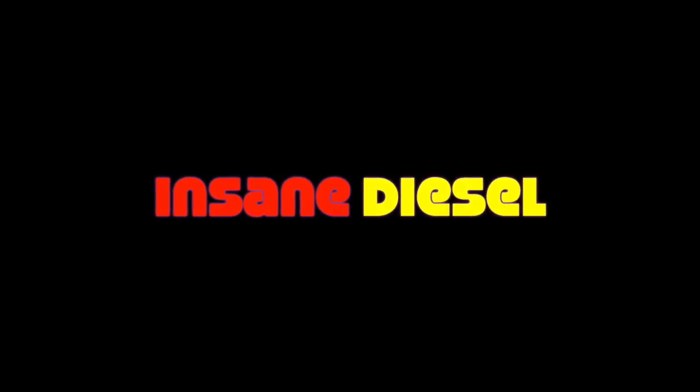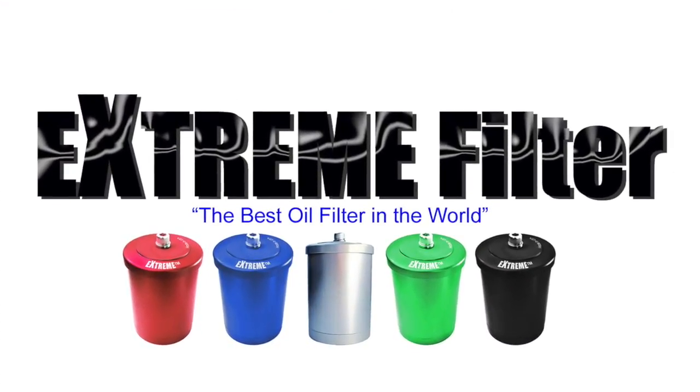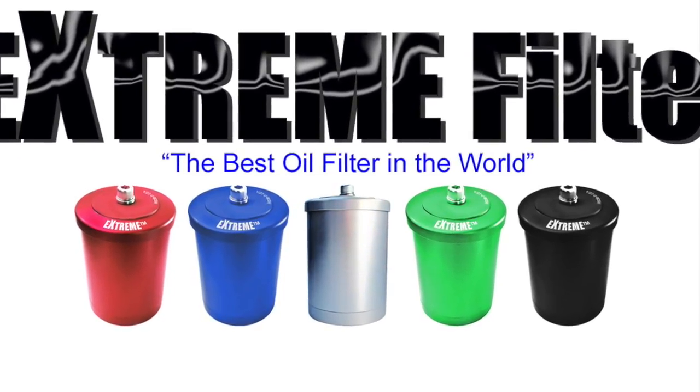Insane Diesel is your home for Extreme Engine Protection Systems. The Extreme Bypass Oil Filter can keep your oil technically cleaner than new oil. That can eliminate scheduled oil changes and radically extend engine life, saving you thousands of dollars over the life of the engine.